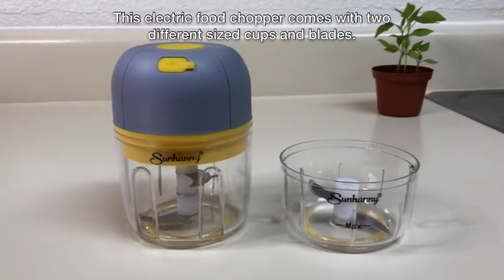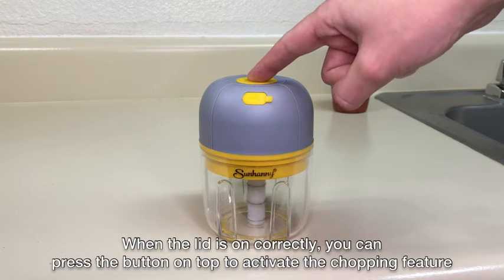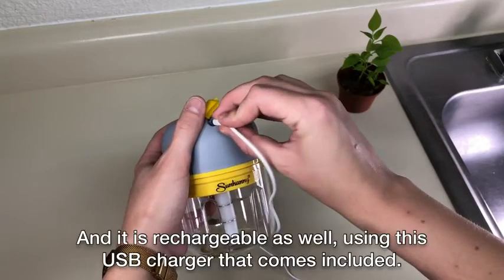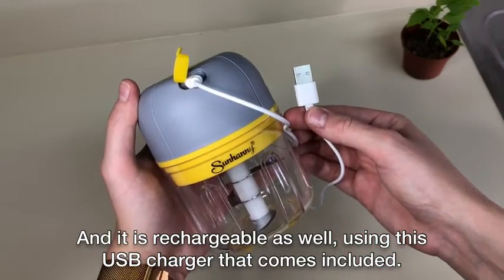This electric food chopper comes with two different sized cups and blades. When the lid is on correctly you can press the button on top to activate the chopping feature and let go when you're done. And it is rechargeable as well using this USB charger that comes included.